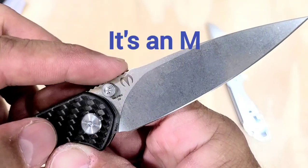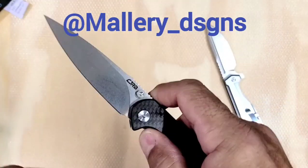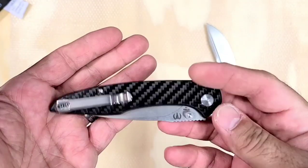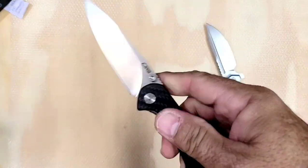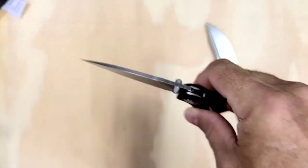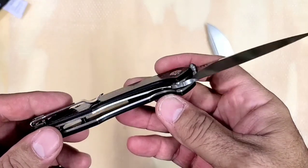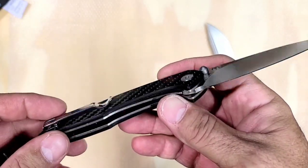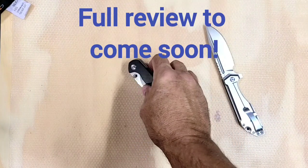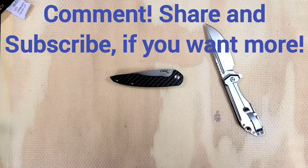Not sure what that symbol is — maybe I can look that up and see who designed it and put that up here. I love the profile, love the look of it, definitely a cool look. In general I like it. Needs a little tweak on the liner lock area, but otherwise yeah, I think it's pretty cool. All right, so that was a quick look at the CJRB Centros — have a nice day.